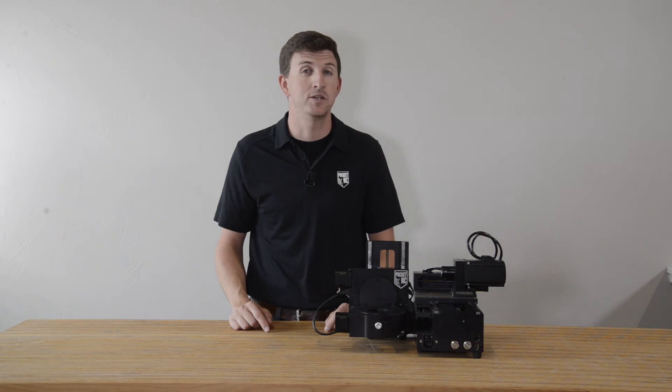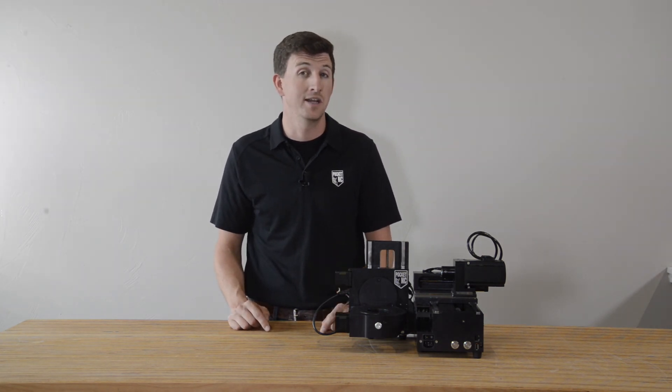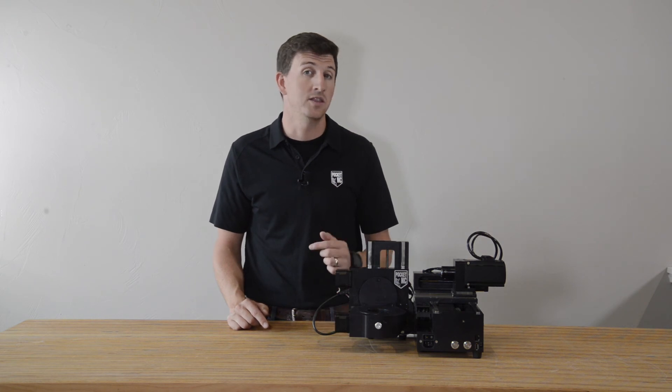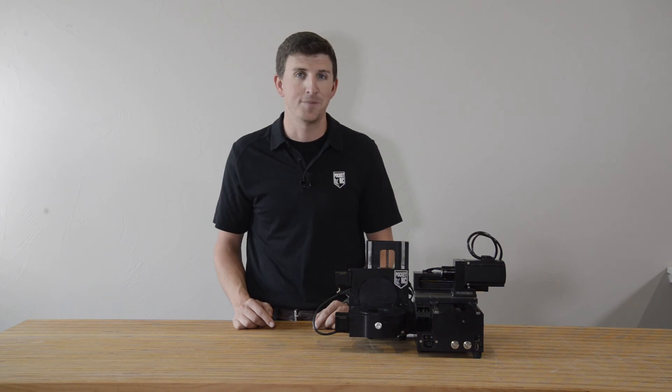Well, that does it for this Q-Tip Tuesday. Keep these tips in mind when using your PocketNC machine and it will live a long and healthy life. For questions on this or anything else PocketNC related, feel free to reach out. Until next time, happy machining.